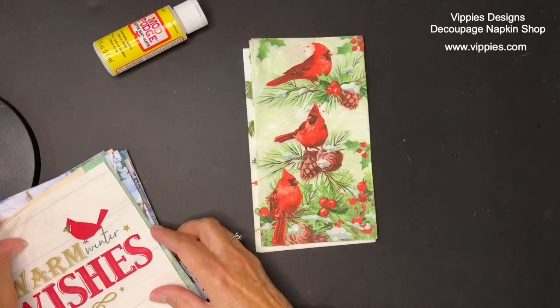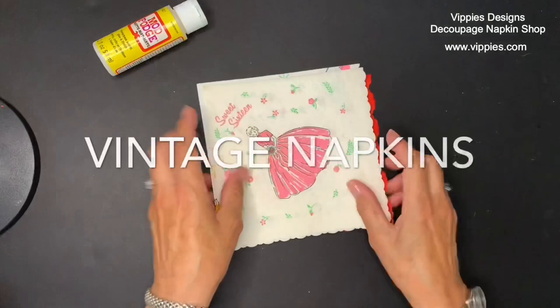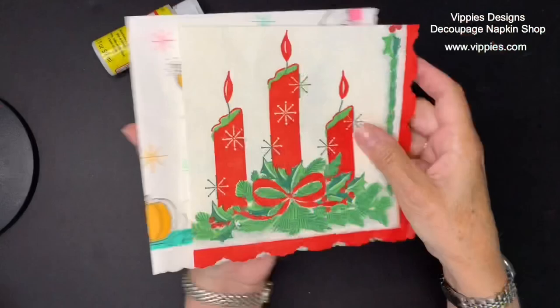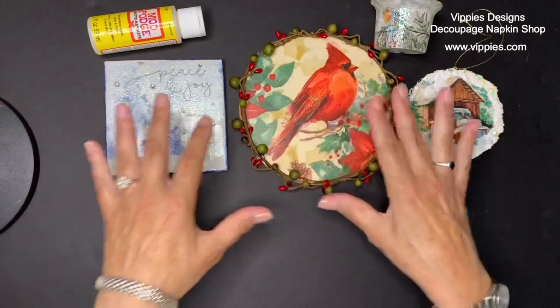Hi, this is Jo Marie Domino and I have a showcase of some of Vippy's Designs newest napkins. Vippy's Designs is a decoupage napkin shop at www.vippys.com, including their newest napkins. I have some beautiful vintage napkins — these have just gone into their shop already and they are authentic, 30 to 50 years old. They're always very popular but they are limited, so make sure you like and follow Vippy's on Facebook and Instagram.